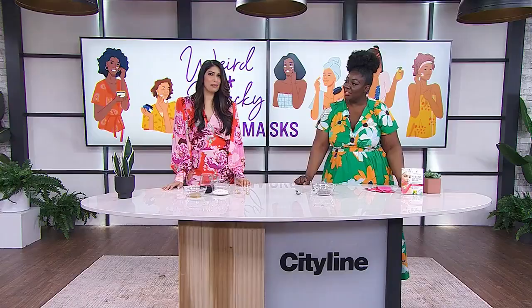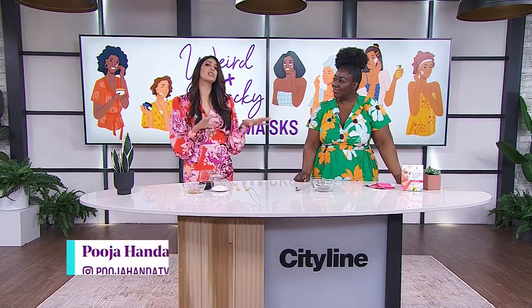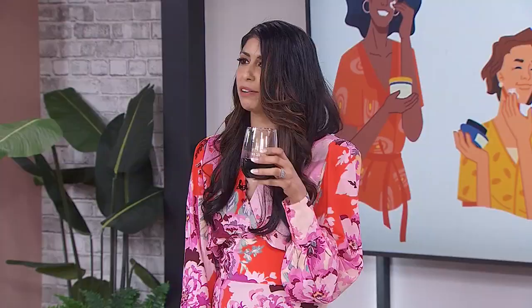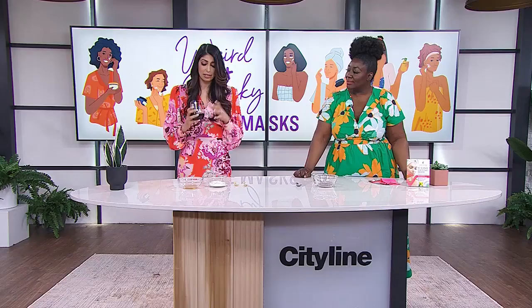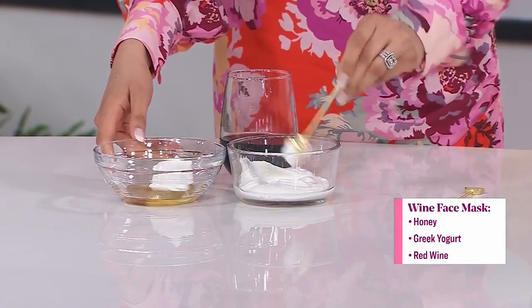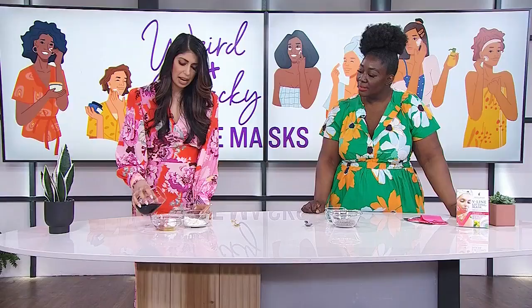Well, I guess I'm the guinea pig for the weirdest face masks ever — homemade, that is. I signed up for this, and immediately when I found out what some of the ingredients would be, I regretted that decision. But it actually wasn't as bad as I thought in the end. Your first one has an ingredient I don't really agree with wasting. The first one is the wine mask. This is great, especially on a Friday night, but if you got to the bottom of the bottle and have a little bit left, this is the perfect way to use your leftover wine. You take a teaspoon of honey, add some Greek yogurt — about three or four tablespoons — it's really about the consistency. You add two teaspoons of your wine, and you don't want to waste too much. Give that a nice little stir.